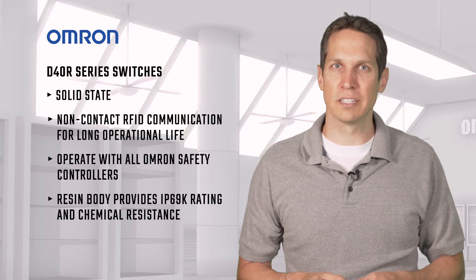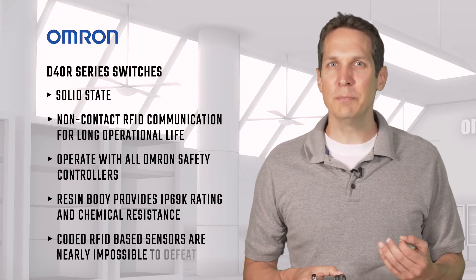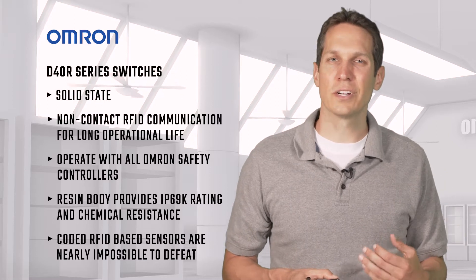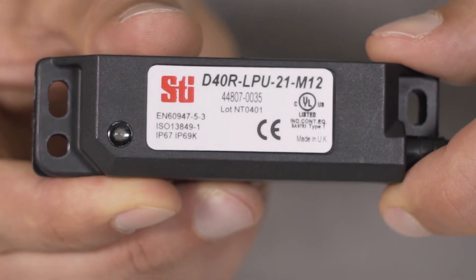While there are excellent hall effect sensors available, they can be defeated with some careful handiwork. The RFID-based sensors, however, are coded, so they aren't just detecting a magnetic field — they're looking for a specific code, which makes them extremely difficult to defeat.